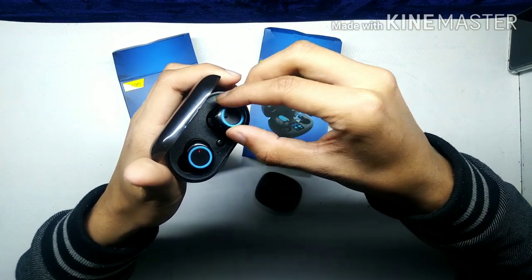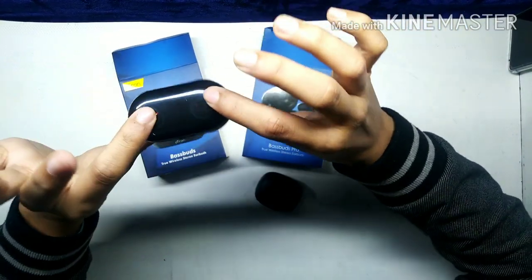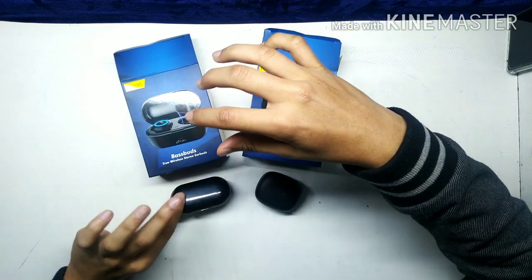I'm not sure if you know it has a magnetic closure — it won't fall. It's very good. This is a plastic case, but it's okay. You will get it on Amazon.